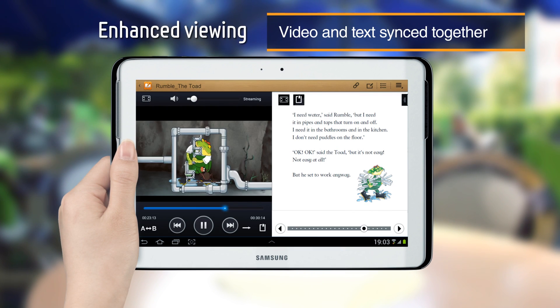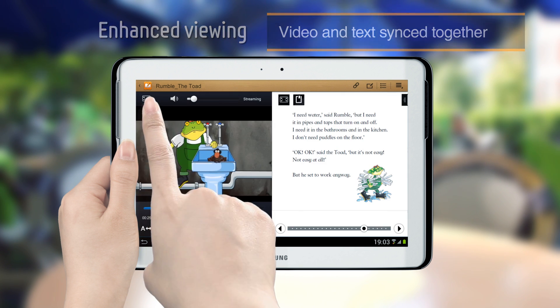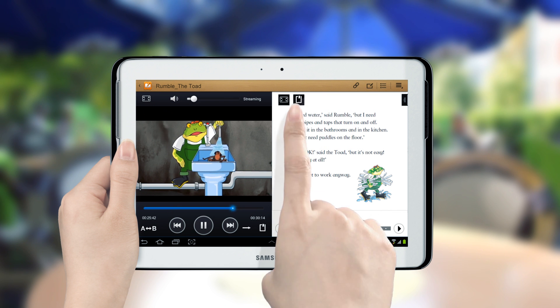The Duo Viewer lets you read a book and watch a video at the same time. If you wish to view them separately, simply click the Zoom button to switch to a single view.